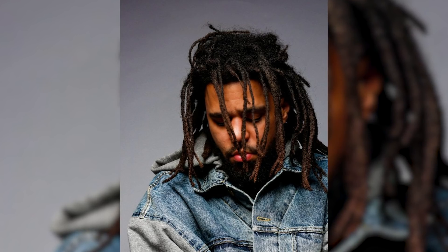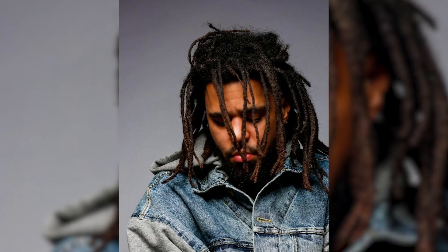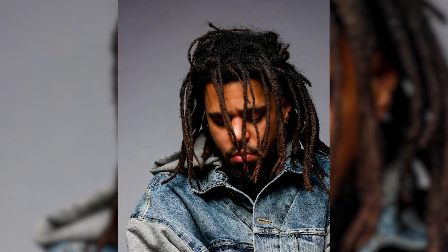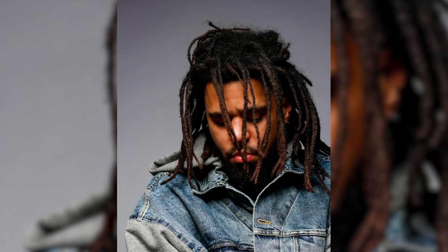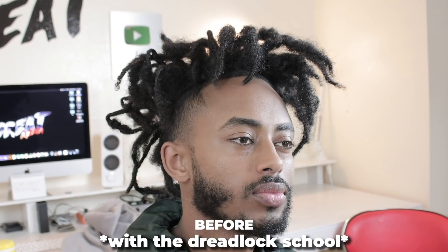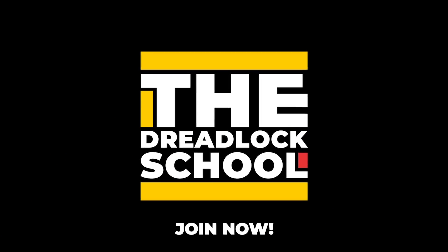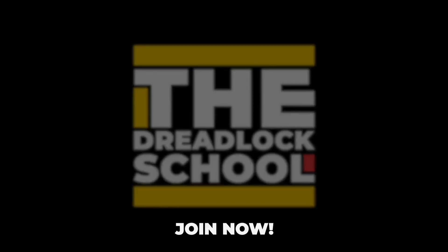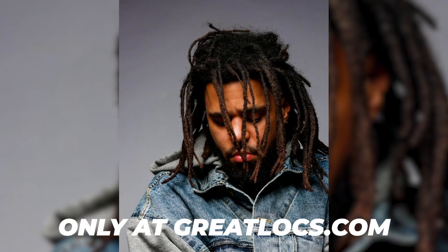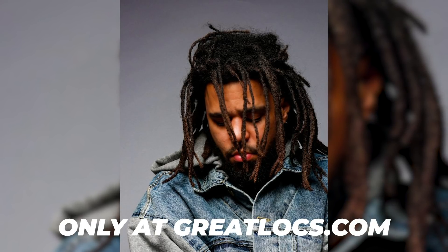J. Cole overall has a really cool and very distinct looking style of dreadlocks, and it's something that can really be appreciated because not everybody's freeform dreadlocks look the same. When you get twist-with-gel dreadlocks, interlocked dreadlocks, or instant locks, they typically look similar to other people's. If you enjoyed today's video, make sure to give it a thumbs up. Don't forget to join the Dreadlock School — it's a very affordable option, and you can also learn to become a loctician and make money from it.